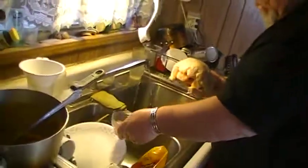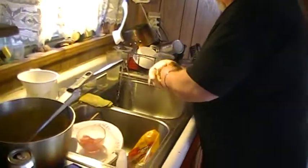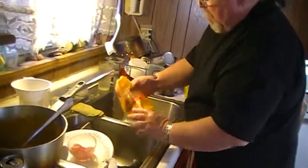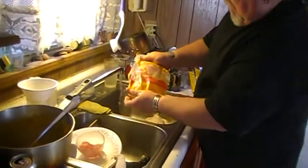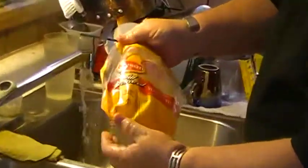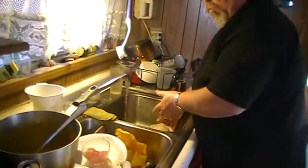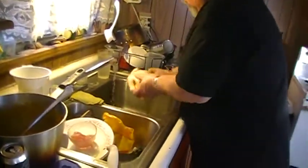That's about how much money they ripped me off — there's gotta be a quarter pound of ice if not more, because I've mashed some out already. What brand is this? Tyson all natural young chicken — ripped me off for half a pound probably, just in water alone inside the chicken.